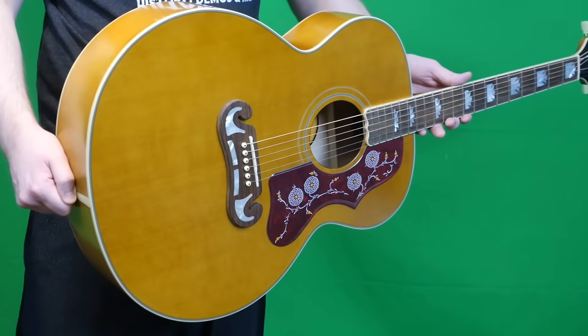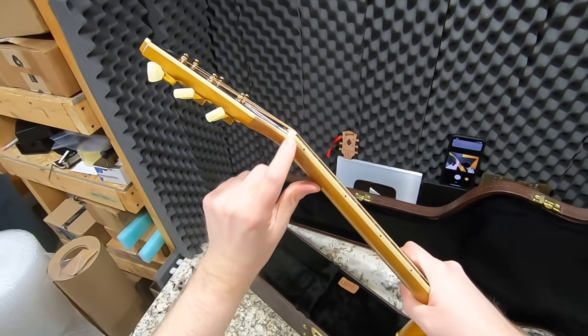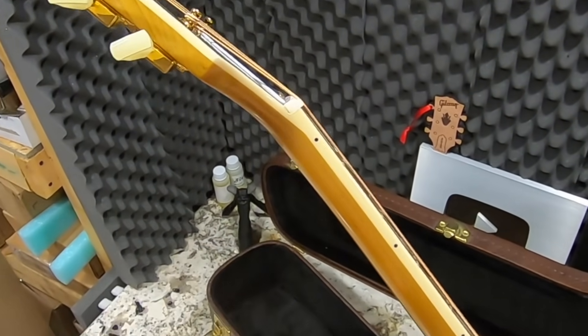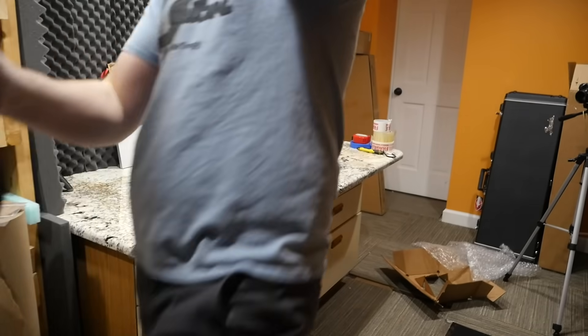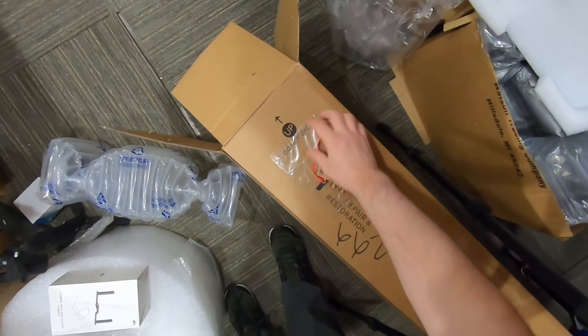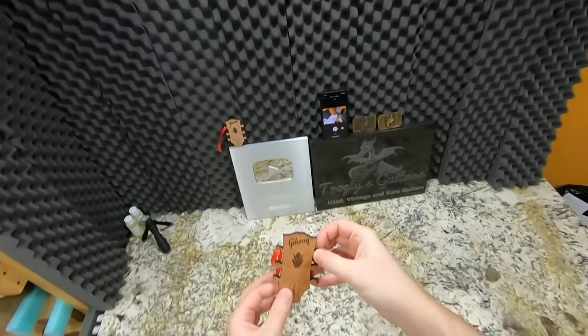The one thing I don't like visually is the way they do the binding and it curves onto the headstock. Fun fact: this was the last Epiphone prototype to sell because it was the most expensive. And what is that on the side of my box? Looks like I got another one of those Gibson Christmas ornaments — these things are pretty cool.